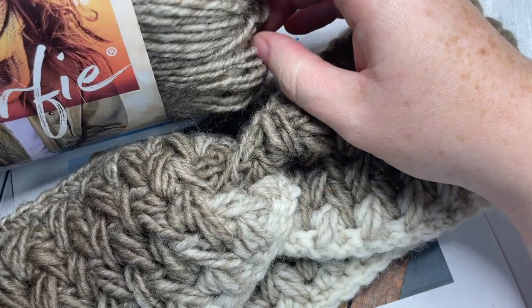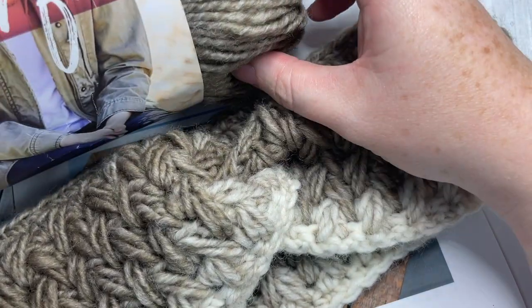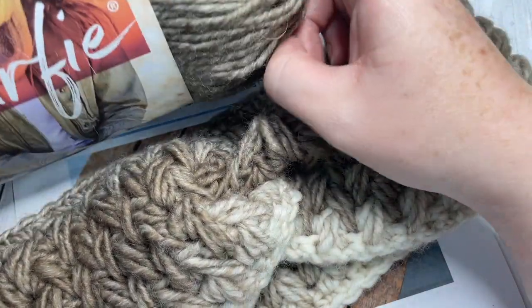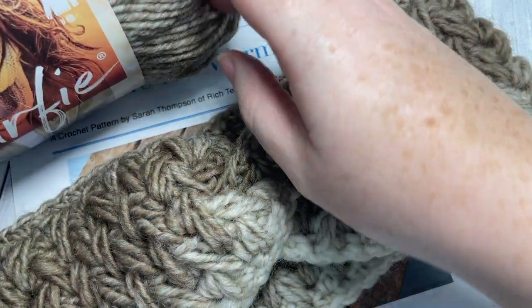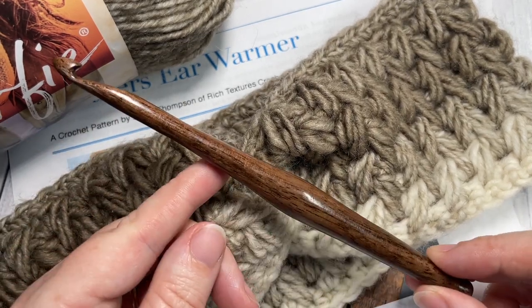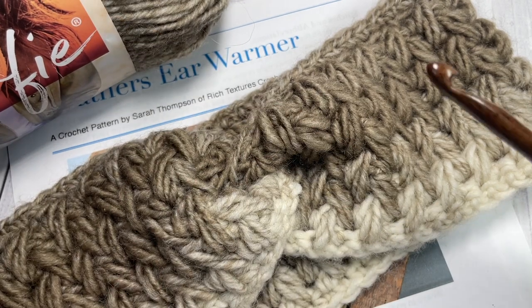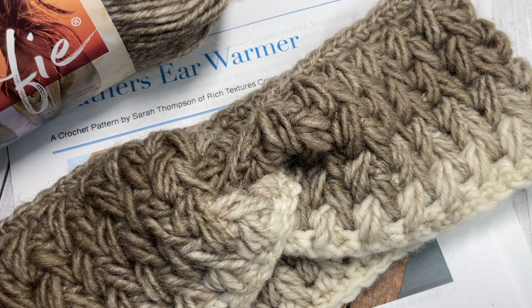For today's tutorial I'm using this Scarfie yarn by Lion Brand. It's a bulky weight wool-acrylic blend yarn and you're going to need about 110 to 120 yards of this bulky weight yarn. You're also going to need a 6.5 millimeter crochet hook, and links to these items can be found in the description of this video.